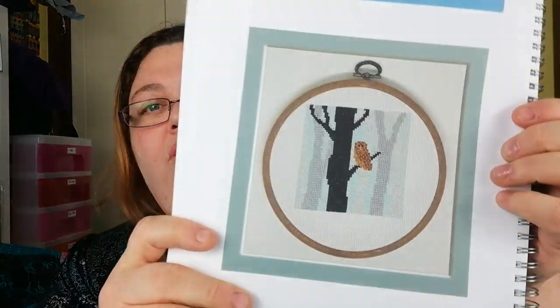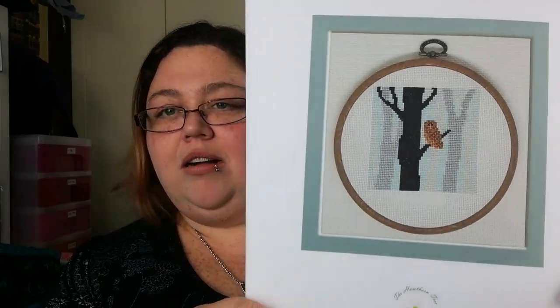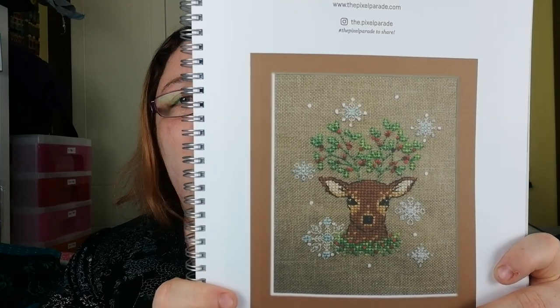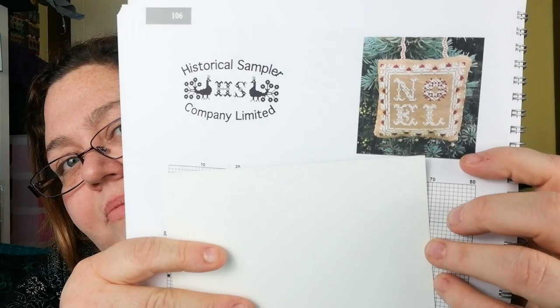And this is Owl in the Winter Wood by The Hawthorne Tree. There we go — it's very arty, isn't it, it feels very arty. Pixel Parade — lovely little reindeer there. And next, let's cover up the chart — this is Historical Sampler Company. They've done a lovely little Noel ornament.